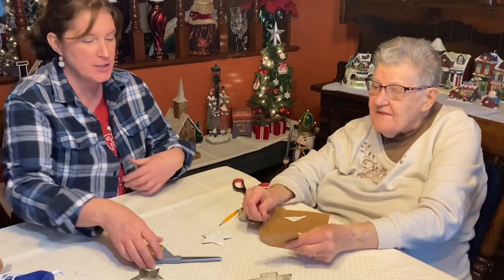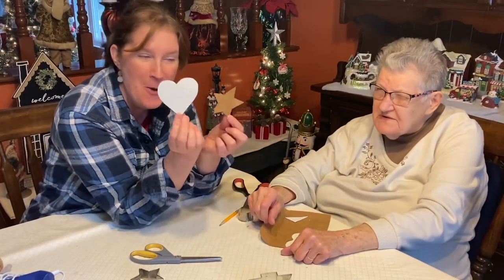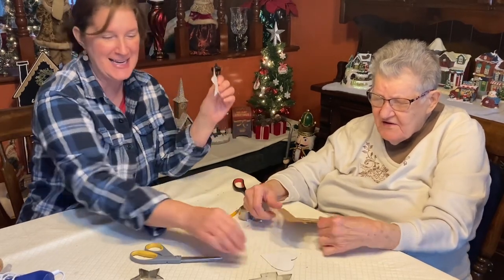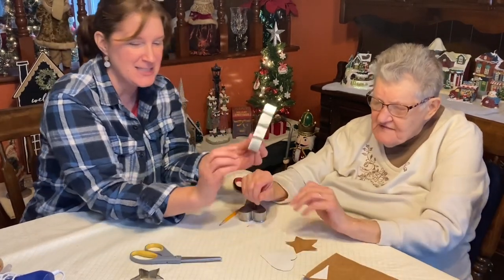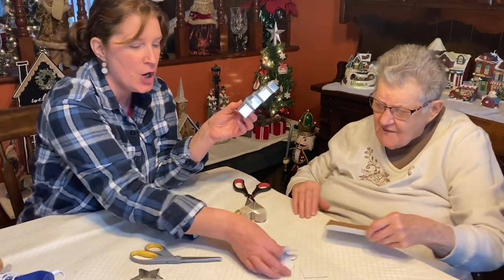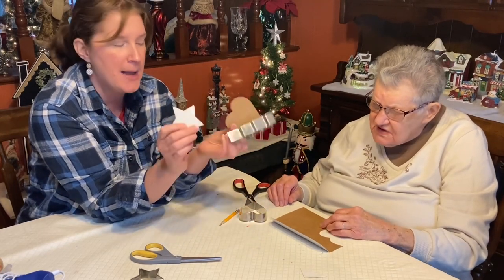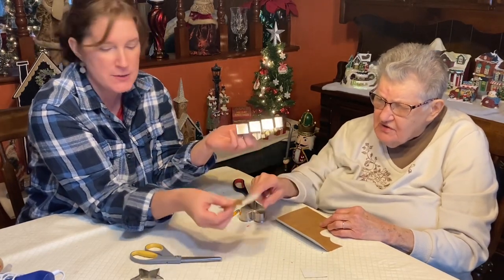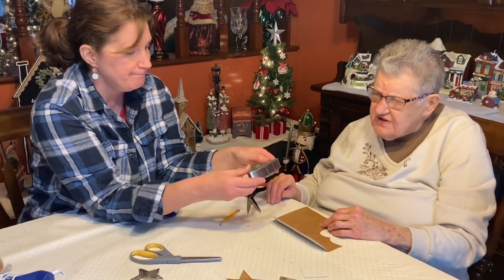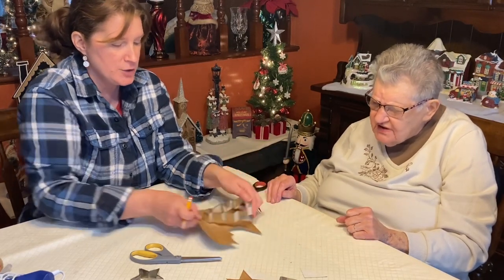Oh, hers is so much better than mine! She definitely has more artistic talent than I do. So now we just have to do the tree too — I decided to go with the tree, the star, and the heart. I think those are gonna be some really cute little patterns that I can use throughout. Do you want to trace the tree or do you want me to do it? Okay, I'll trace the tree.